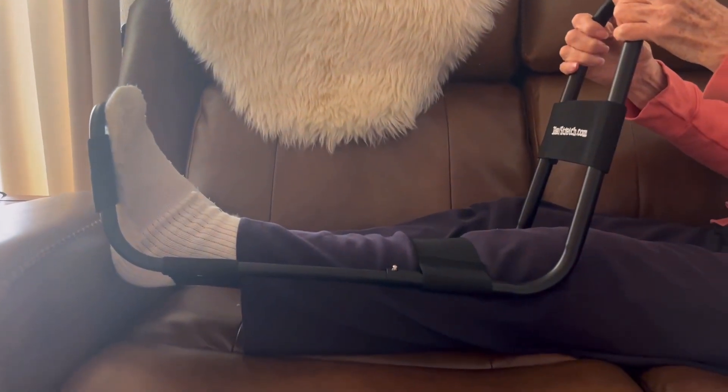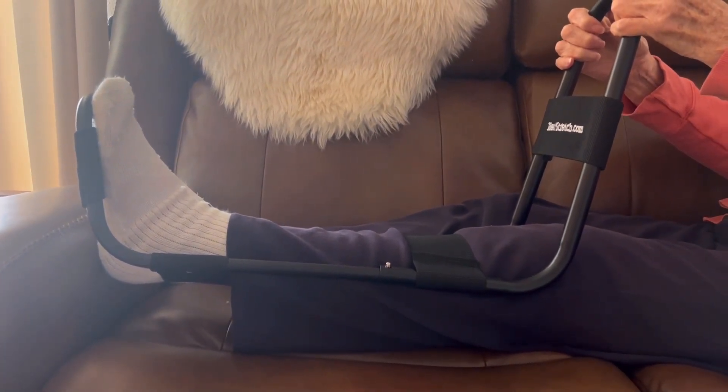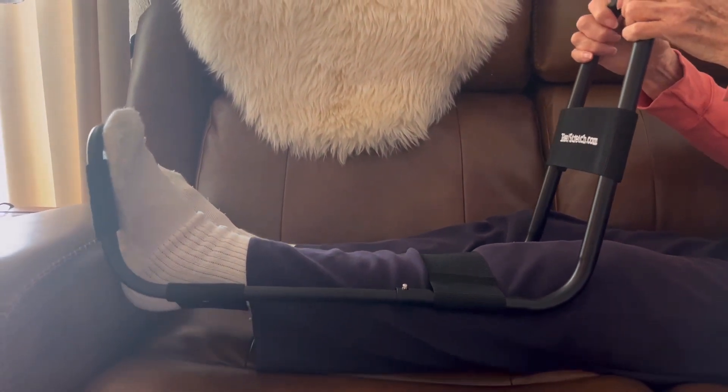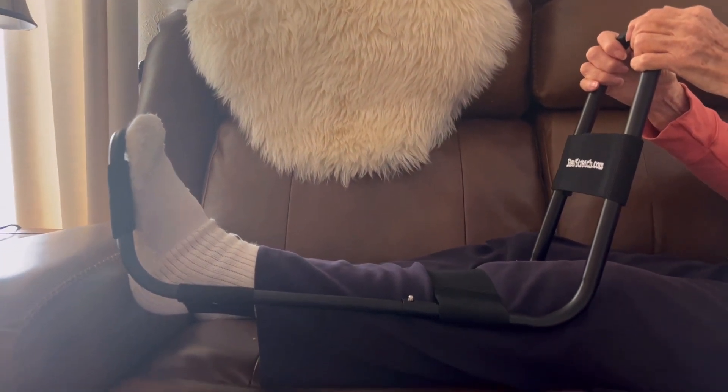This is a video of me using it with one of my patients. It fits really well on a leg that is swollen and painful. The only comment she had is that the strap at the top was a little bit uncomfortable, so we did have to move the strap down away from the incision.